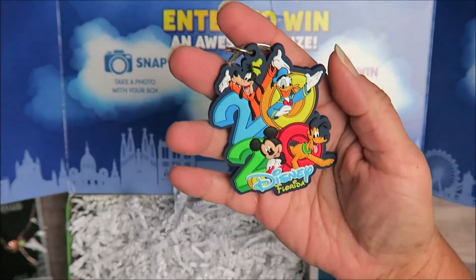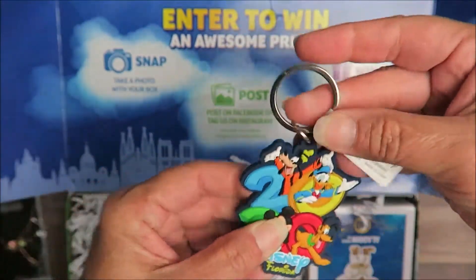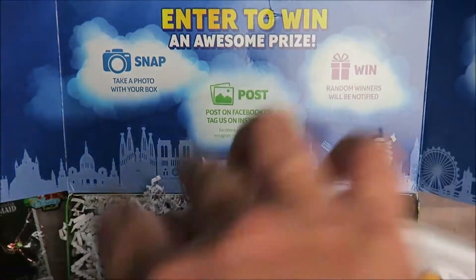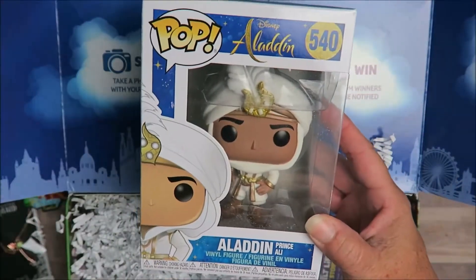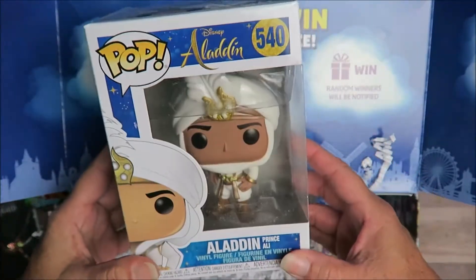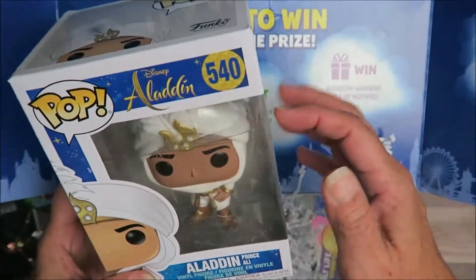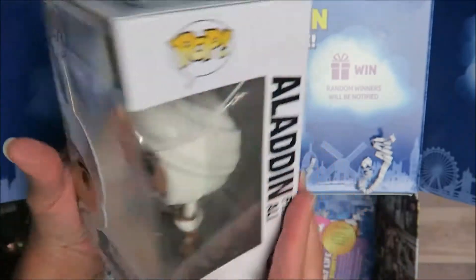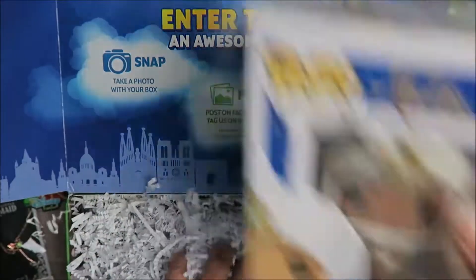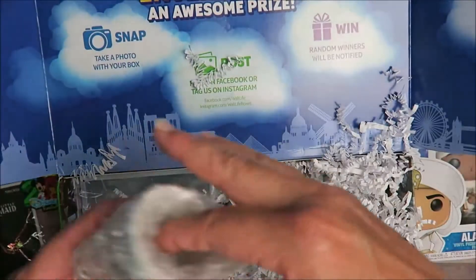A 2020 Disney Florida keychain — it's the rubber clang keychain. And the Funko Pop is Aladdin! I do have a couple of Funko Pops, so I wouldn't say I collect them, but I do have some. I'm going to add him to the ones I have — Prince Ali, yes! I keep them in the box, so I'm not going to open it.